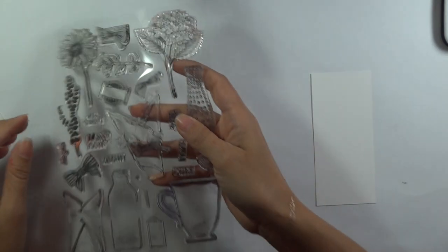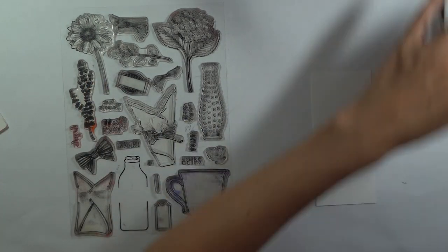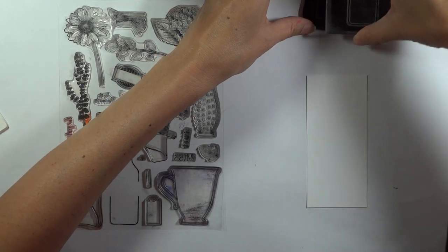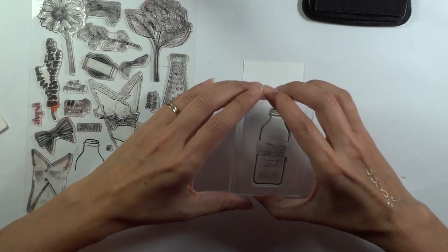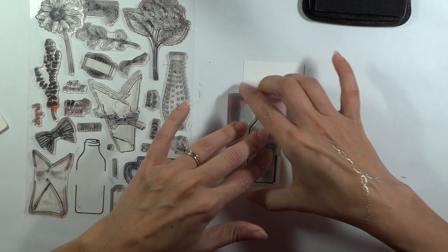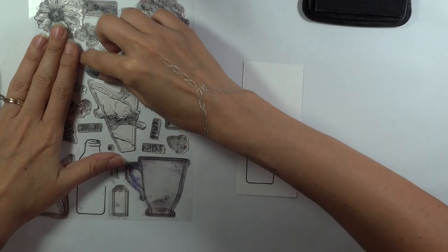So let's get started on our stamping. I'm going to start by stamping the milk bottle, and I'm going to leave a little bit of room at the bottom to create a shadow. I'm going to stamp it just a little bit to the left of this panel so that I can have my daisy going off to the right. And then we will add the label.